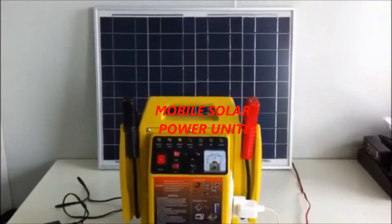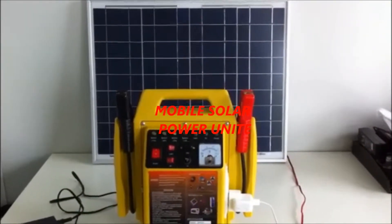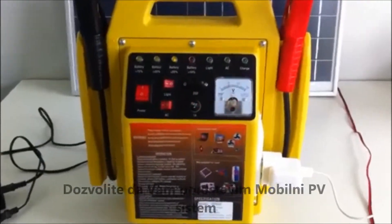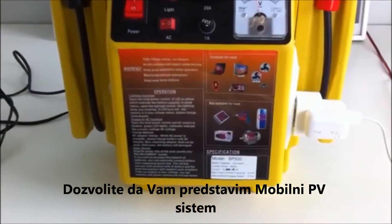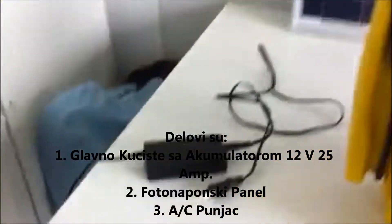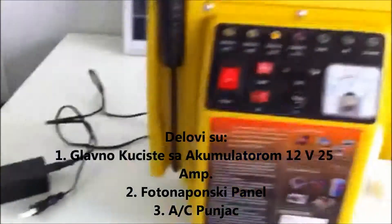I would like to briefly introduce to you our solar power unit. This is a portable unit. The base has a 20 amp hour 12 volt battery inside. It comes with a solar panel for charging and also an AC wall adapter for charging.